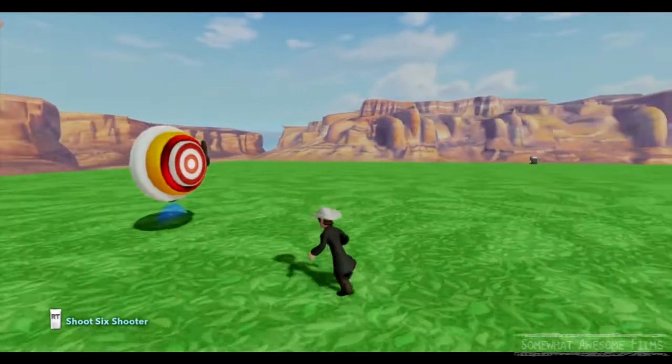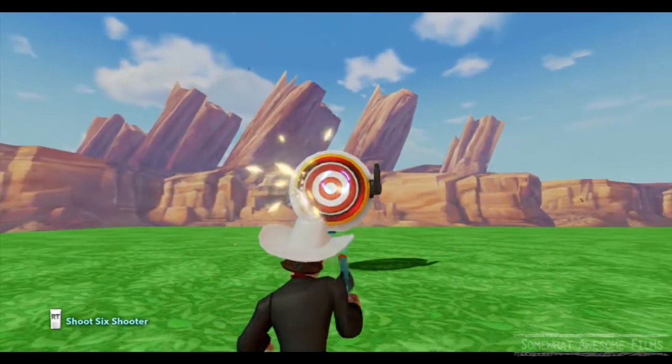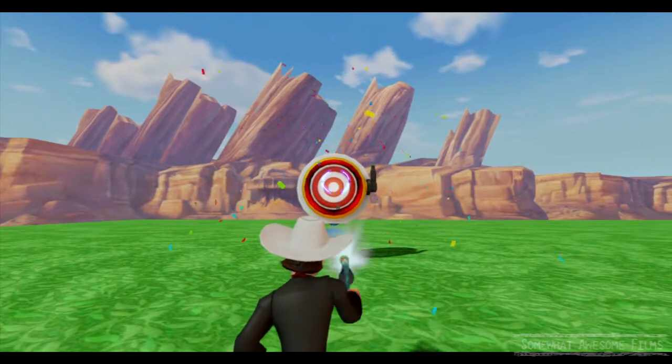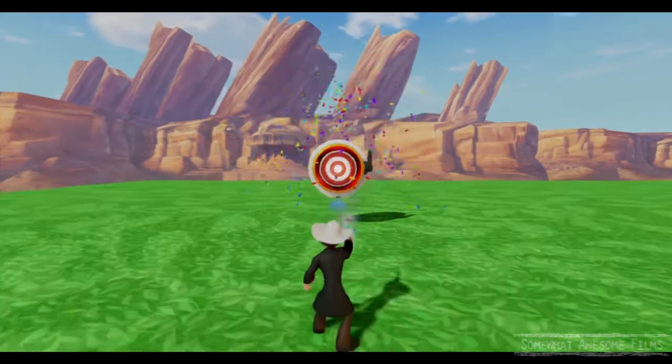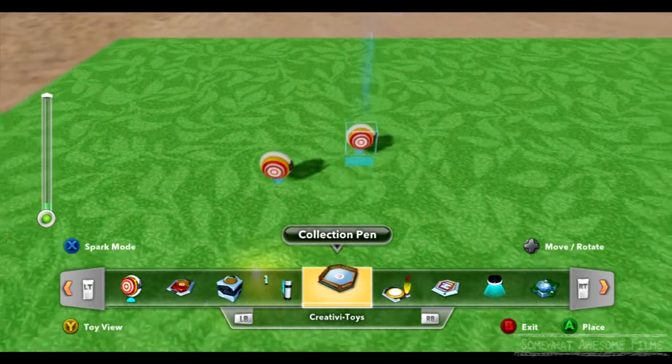I've got the Lone Ranger — he has a gun. So we'll shoot it. Boom. There we go, that's considered shooting it. Confetti will go off to say yes, you've activated whatever action you have linked to the target.